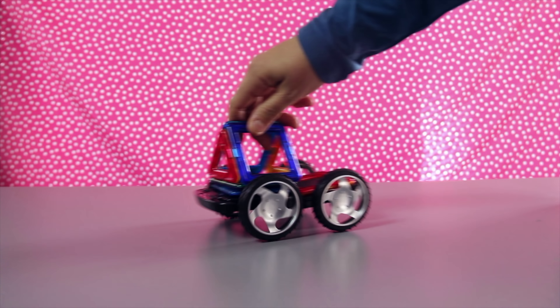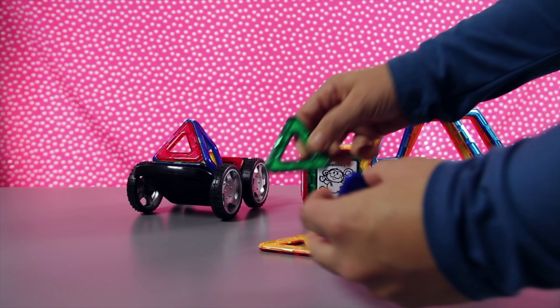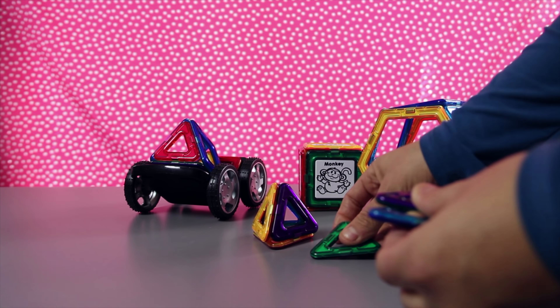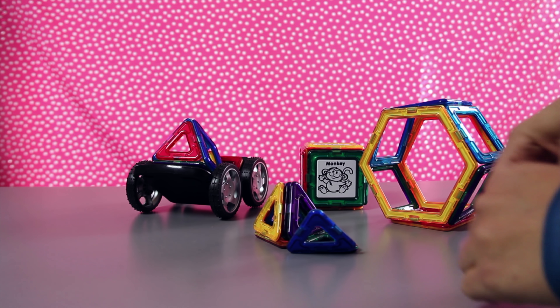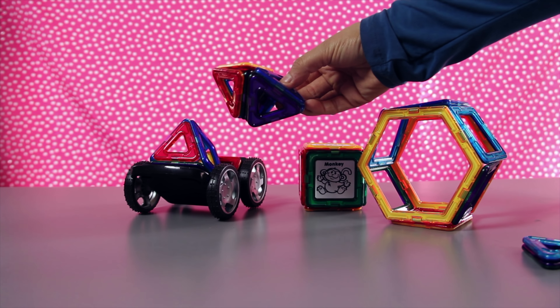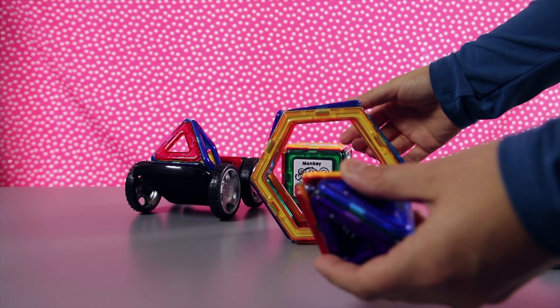Maybe we can make a big ball with them all. Let's see. We can stack them around like this. Wow, it's like a wheel. The triangles are really neat because they all stick together to form a pyramid. I've got a lot of triangle tiles so we can make more than one. Look, now it's a diamond. Or a spaceship.